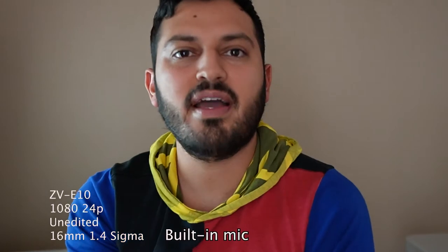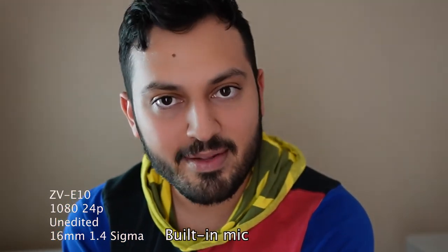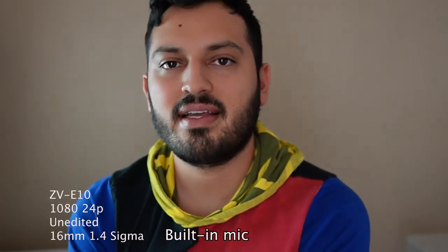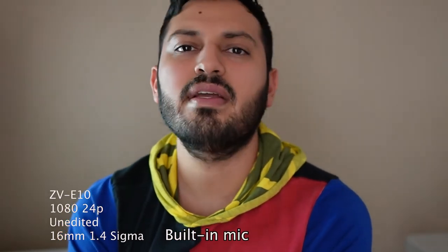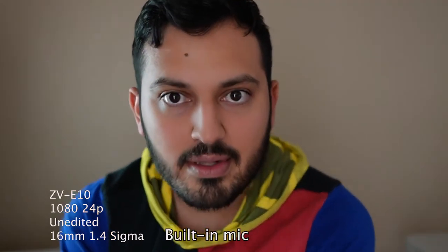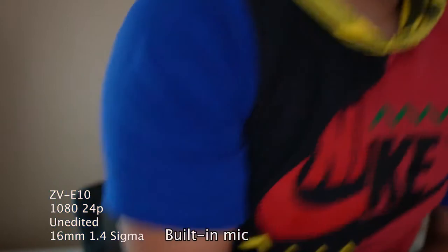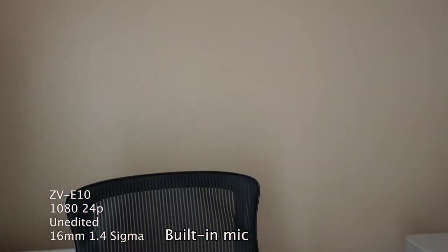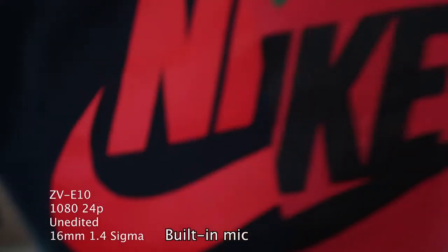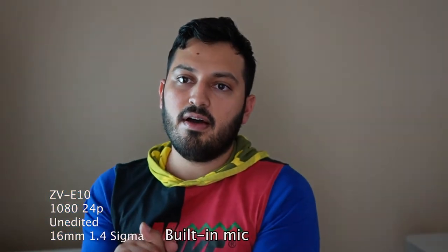I wonder what this mic sounds like, because it's gotta be pretty bad — this room is super empty and it's kind of far from me. The mic can't be the best quality; it's a built-in mic. So if you're behind the camera, I'm assuming it would sound a lot better and it would probably bring the levels down automatically, so you can hear me better and more clearly. Hopefully that's the case, but if not, this is what you can expect from the audio.